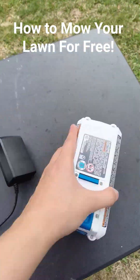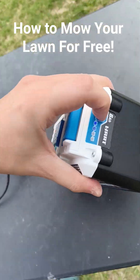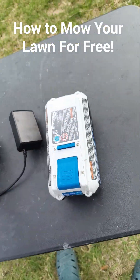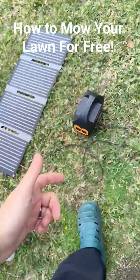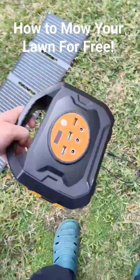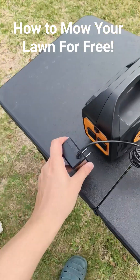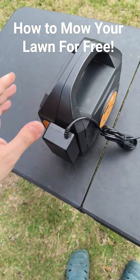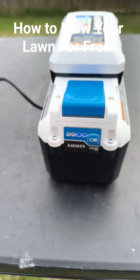What happens is I take my giant battery here — currently it is about half charge — so here's what I'm gonna do to get the free part out of it. I take the battery, take my solar generator, got it right here, I'm gonna turn it on, I'm gonna connect my battery to it. There we go, and it is now charging.